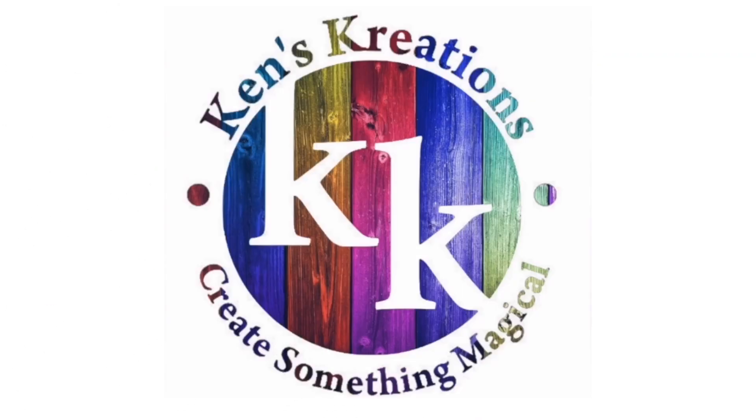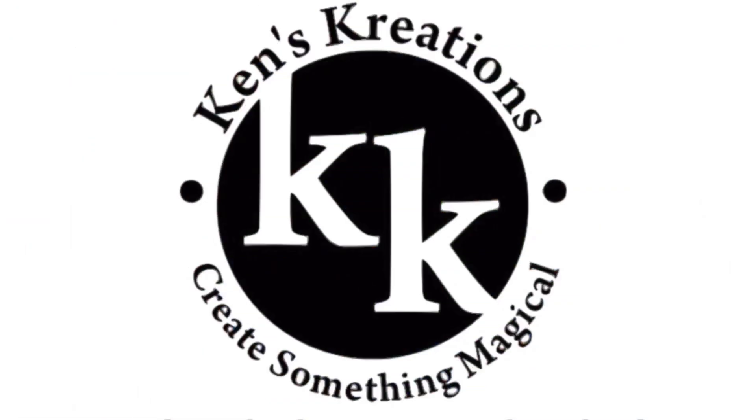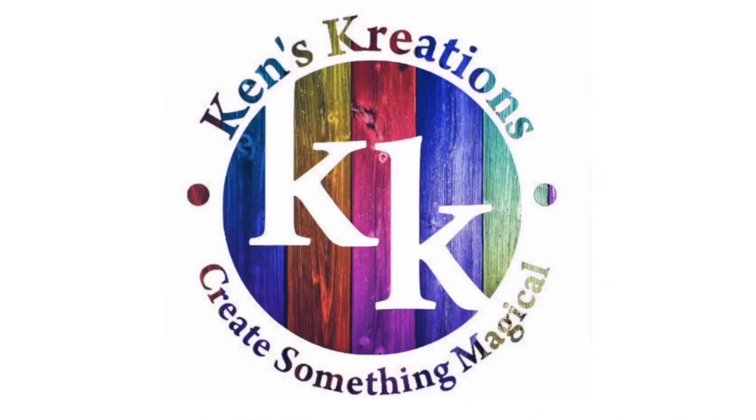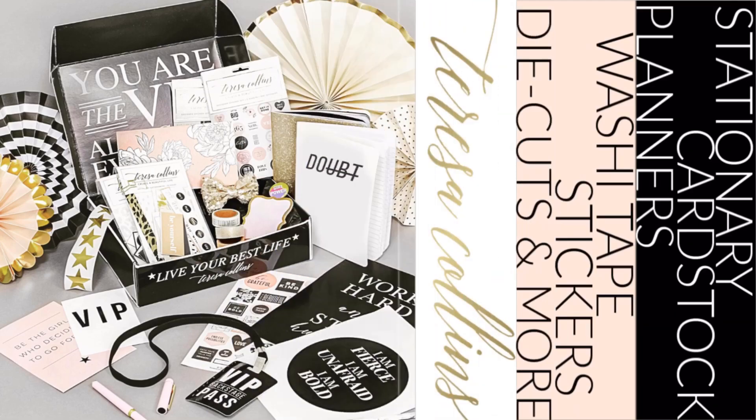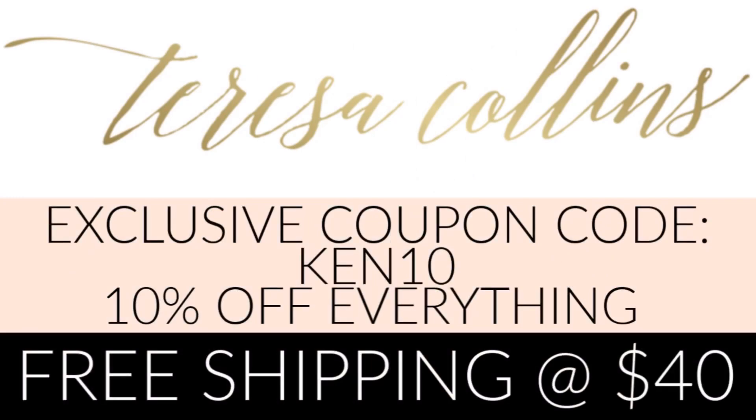Hey everyone, Ken here with Ken's Creations and Product Reviews. Today we are going to take a look at Teresa Collins Studio Collections and there is a ton to review. She is giving us a 10% discount and free shipping at $40 — just use the coupon code KEN10.